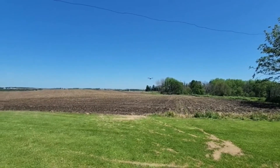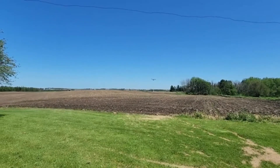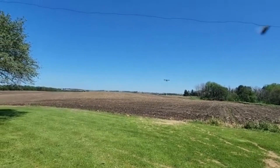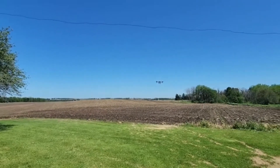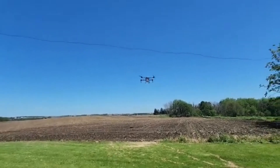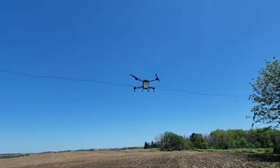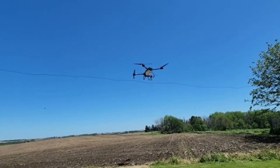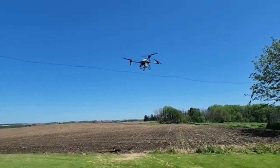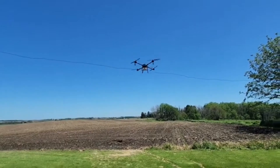First flight, don't want to go too crazy. Just give her a little rotation. The yaw looks quite good — good spin to it. Must be plenty of torque on those props.